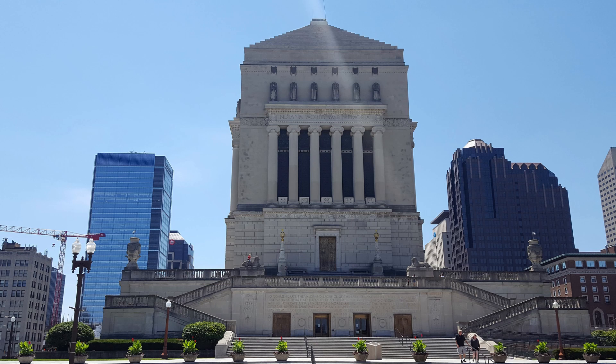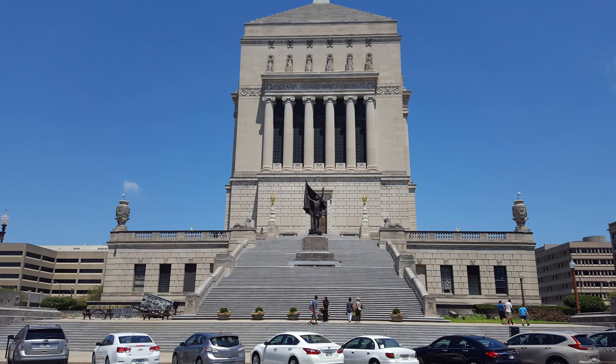Its neoclassical architecture is reminiscent of ancient Greece, with its six ionic columns reaching high from the top of each side of the building. Each side of the memorial presents some unique features.